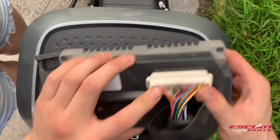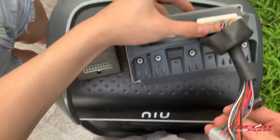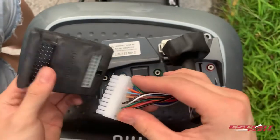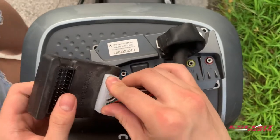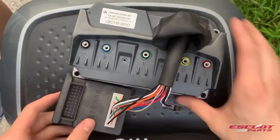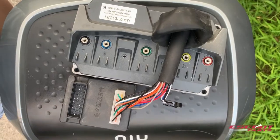Next, the other half of the scooter cable will have to go into the black box. Notice that for this black box there is only two rows of pins, but sometimes you may have different variations of black boxes. For other variations of black boxes, send a message to customer service and we will help you further.